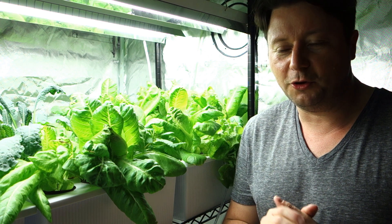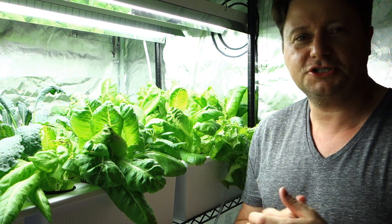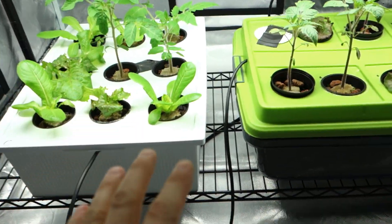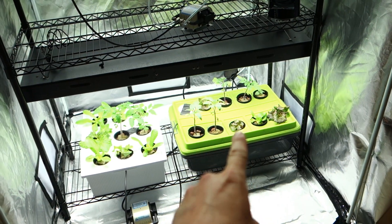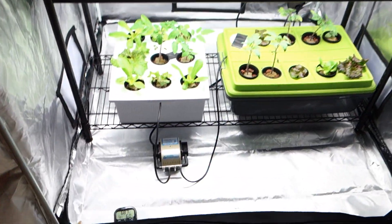Enough of me blabbing on. I hope everybody's staying safe, had a fantastic weekend. Let's dive right into it. Diving right in, I'm going to the bottom deck here. As you can see, there's a little bit of a change. We now have this large reservoir that was in the Mars Hydro tent — it's now doing its business in the large tent. Let me tell you why.